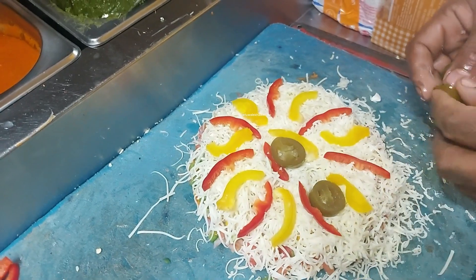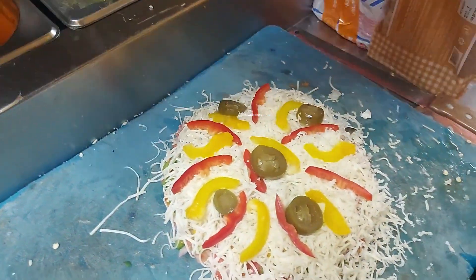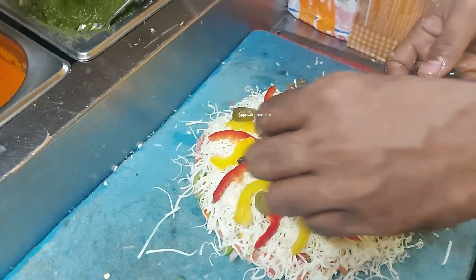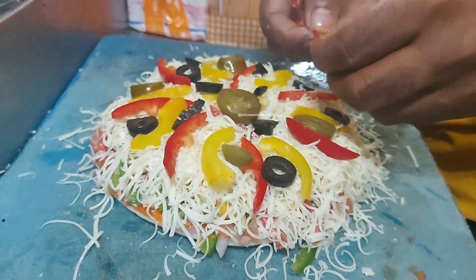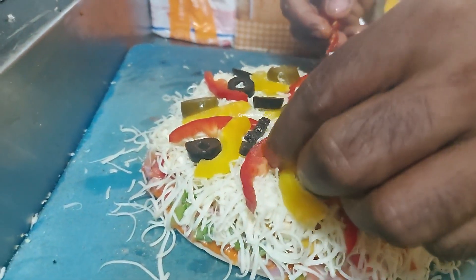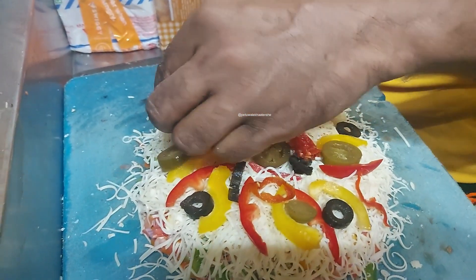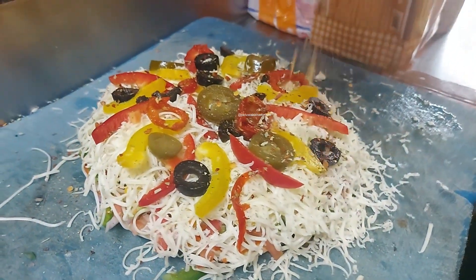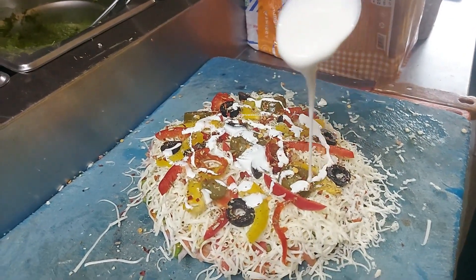Jalapeños. I am going to put it on the plate. Let me see what I have done. I have to put it on the plate.